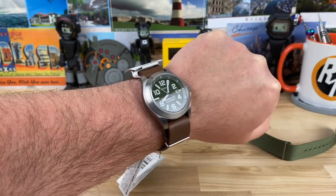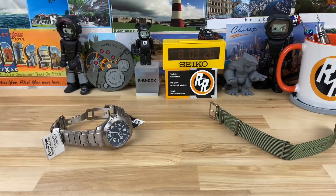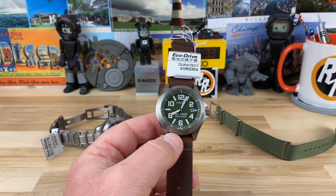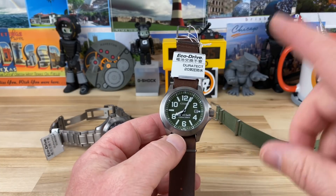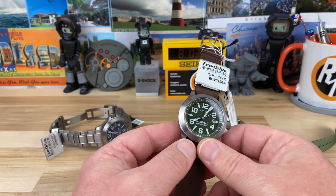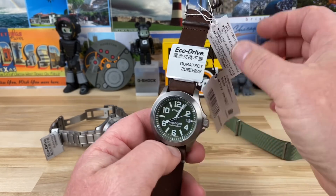I'm a huge fan of titanium watches, so these ones are cool. And if you have a smaller wrist, I'm telling you guys — even if 40 millimeters is usually your max or above your max — look at these two, because they wear more like a 39 or 38. I'm not steering you wrong on that at all.